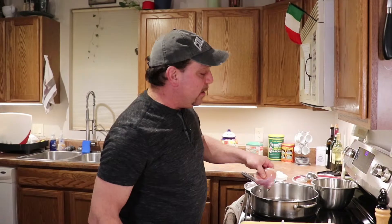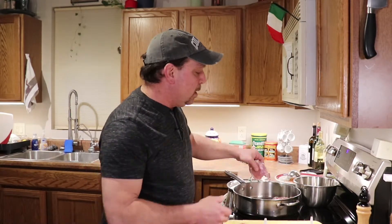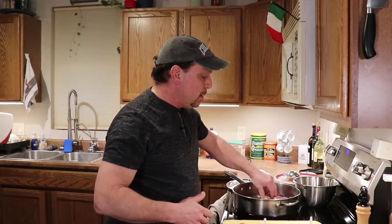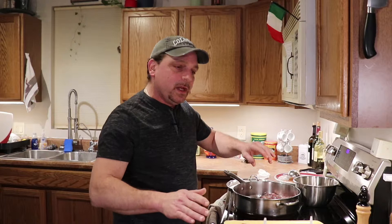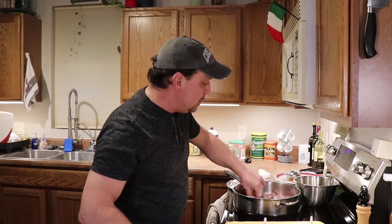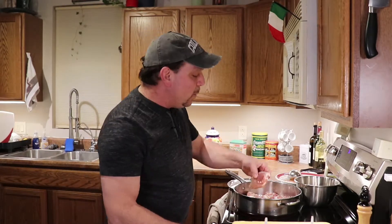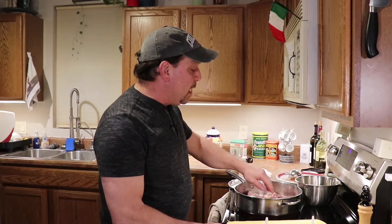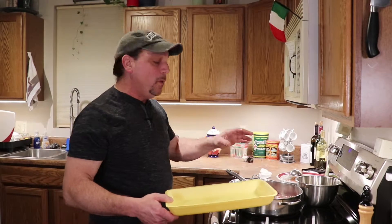In a medium-high pan, we're gonna put them face down, bone up. With a little bit of olive oil in there — all the measurements will be at the end of the video, so be patient. We're just gonna brown the chicken. Not fully cooking it, not frying it. We're just getting a little color on it and getting some bits of the chicken on the bottom of the pan. We want that flavor.